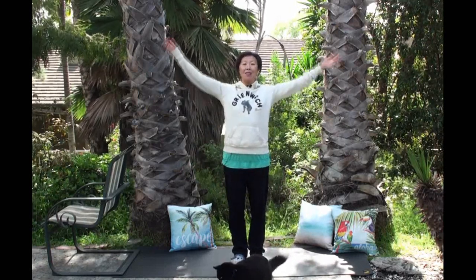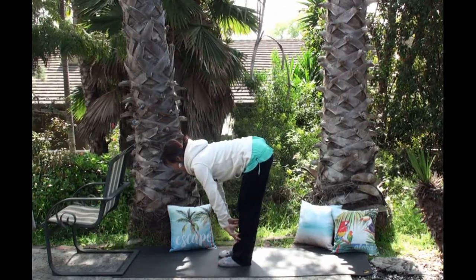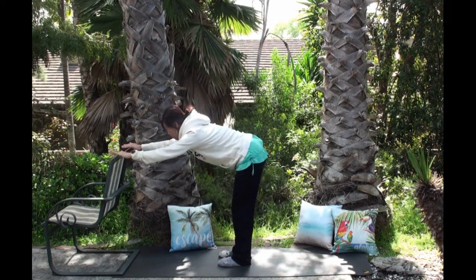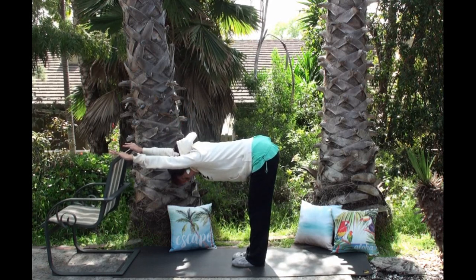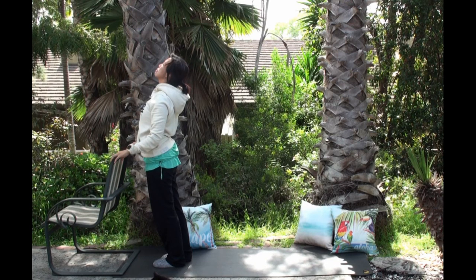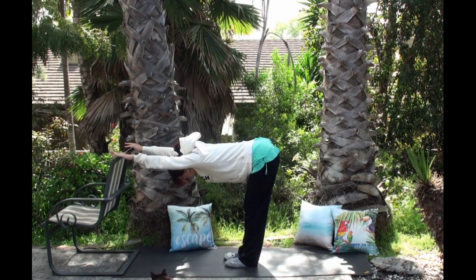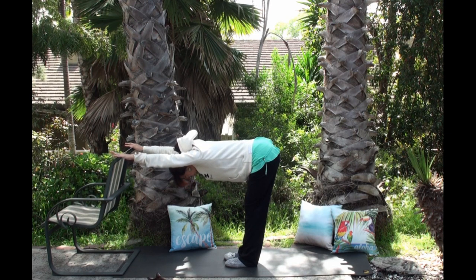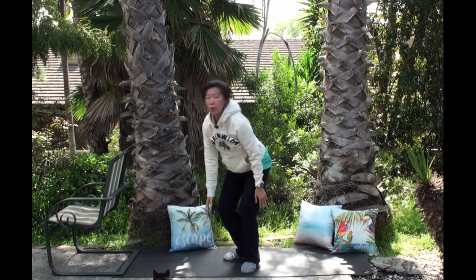Inhale hands overhead and exhale into a forward fold. Inhale half-lift flat back, neck is super long. Exhale plant your hands on the mat or chair, step back to downward facing dog. If chaturanga is your practice today, welcome to find it. Once you've finished your flow, lower your knees down, get some water, and rest.